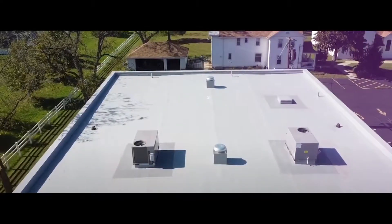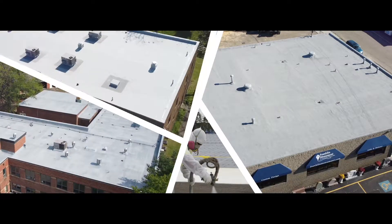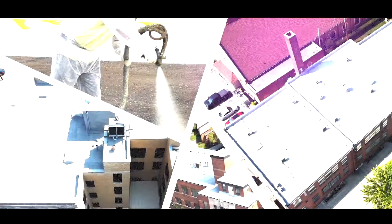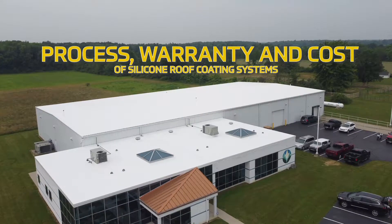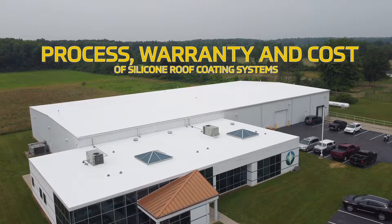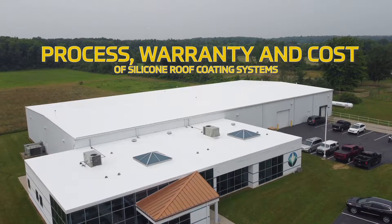Hi, my name is Greg Paglia. I'm with West Roofing Systems and welcome to another edition of Whiteboard Roofing. In today's episode, we're going to talk about the process, warranty, and cost of silicone roof coating systems.